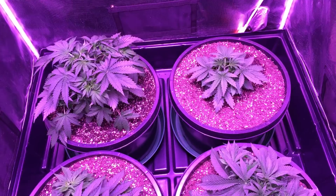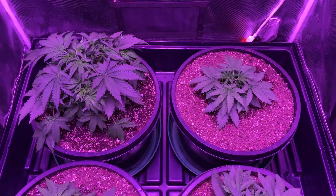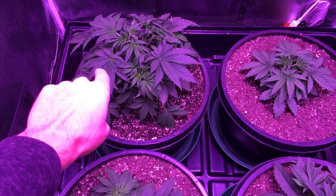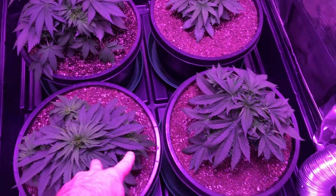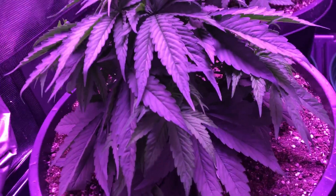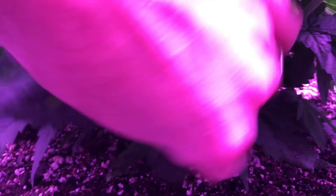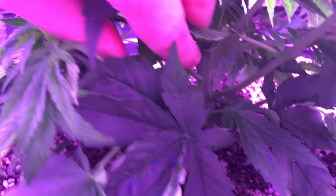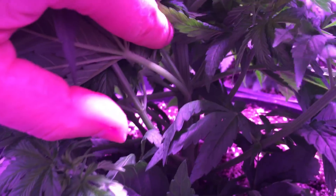As I mentioned in the previous video, this one back here is a little bit smaller because it was planted later. This one was planted after these two up front, and it's almost bigger than these two. But if you really get in here you can see the stem width is just ridiculous — it's super thick, super compact growth all the way up.